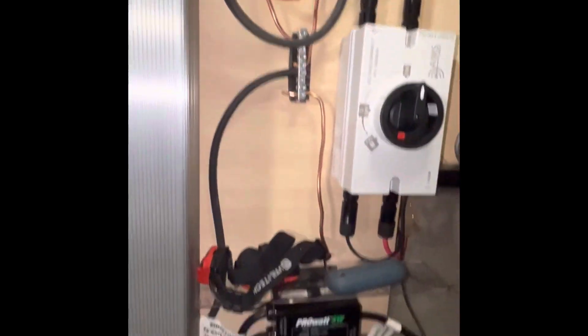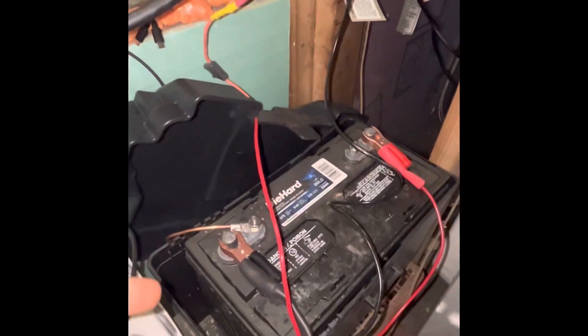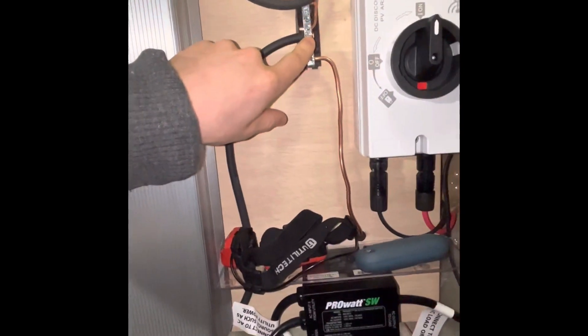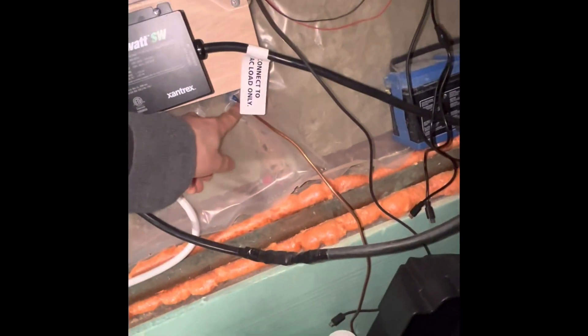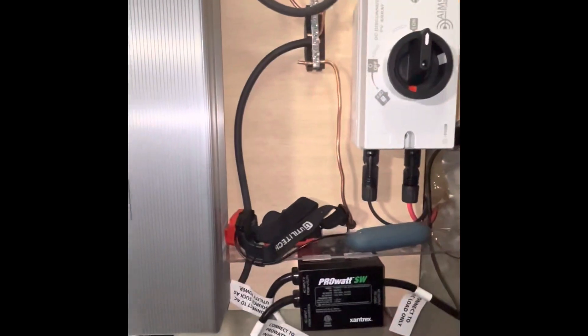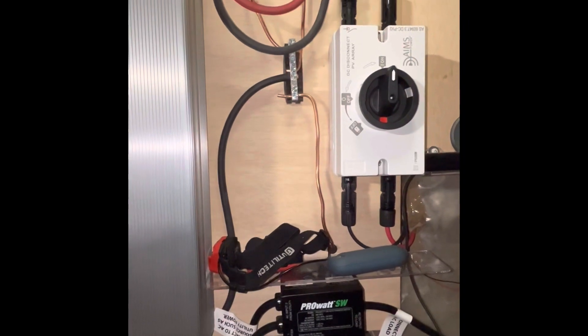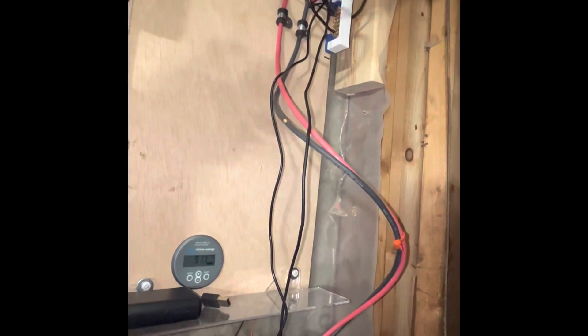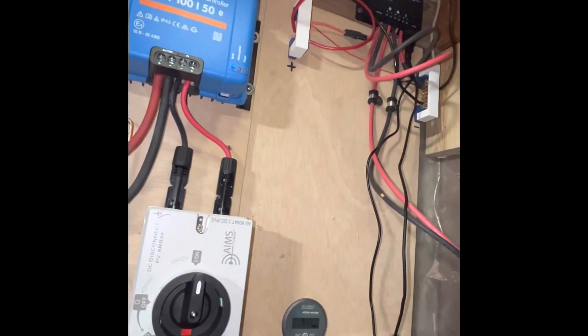Everything's grounded here. We have two separate grounding rods outside, one for each system. This smaller one doesn't have a grounding bar — it just has one wire connecting to the negative on the battery going out — and then on the main system this is where it goes out to the grounding rod. I just wanted to explain that system quickly since you can see some of the wiring, so no one's confused about what it's all for.